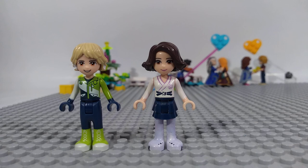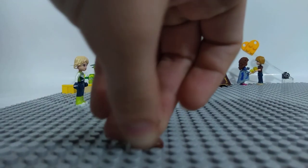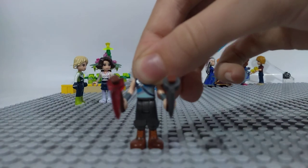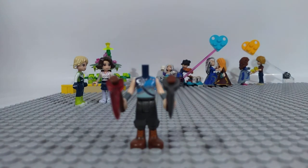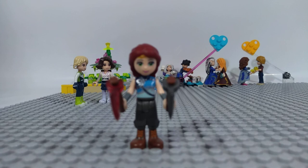Now, my favorite character: Fafnir. She's a dwarf. She has grey pants and Naida's torso, and two axes. She has green eyes and a long red hair.